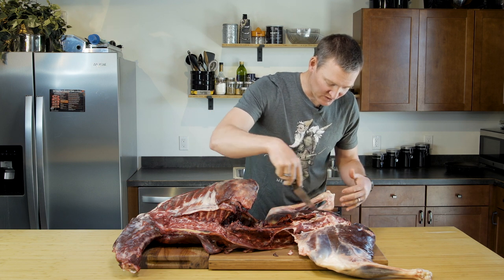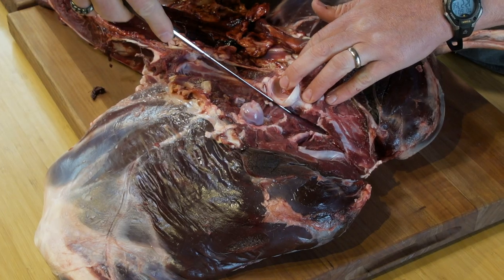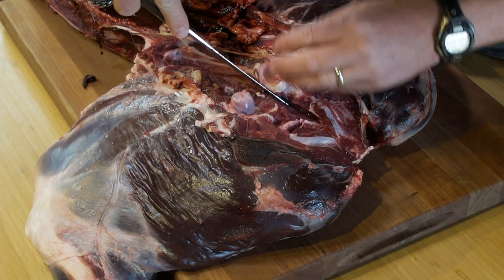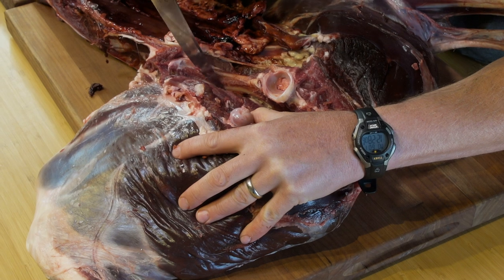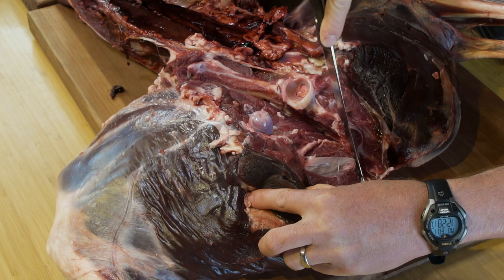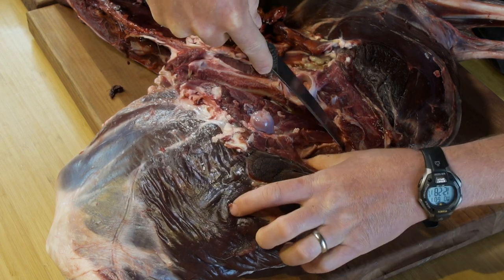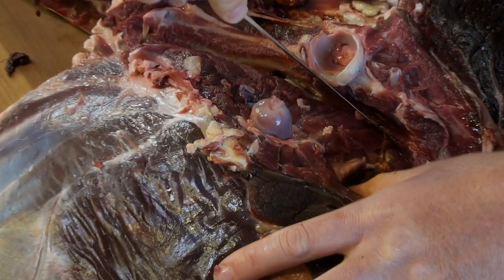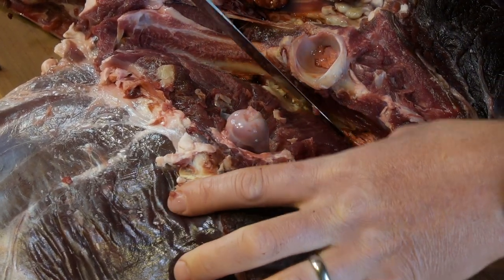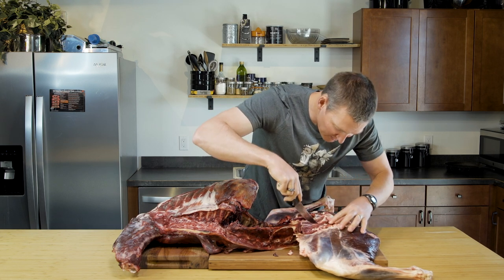As I continue down, I'm going to be very mindful that I'm working towards the pelvis and towards the spine as I come down. I'm mostly just working with the first inch or two of my knife blade. This is where that flexible, thin tip comes in handy because it lets you work around the different angles and bumps you're going to encounter in here.